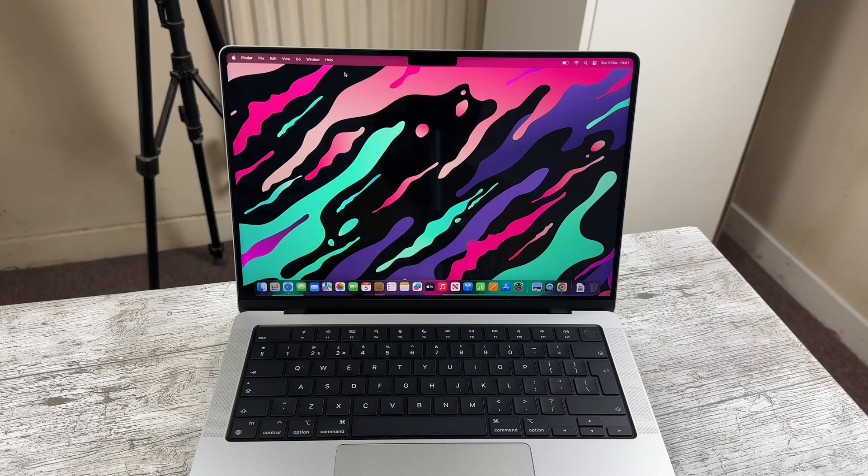Today I want to compare the M2 Pro MacBook Pro with the recently announced M3 model, because these are now available at around the same price and both have their sets of pros and cons. So I thought I'd help people decide which one is right for them.